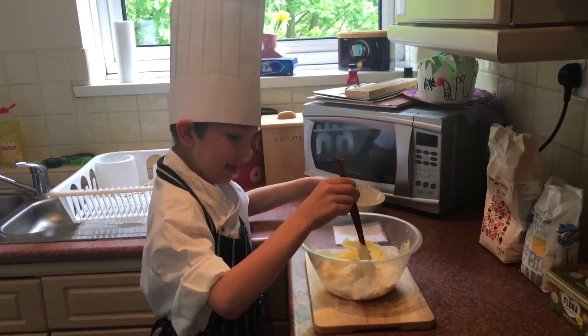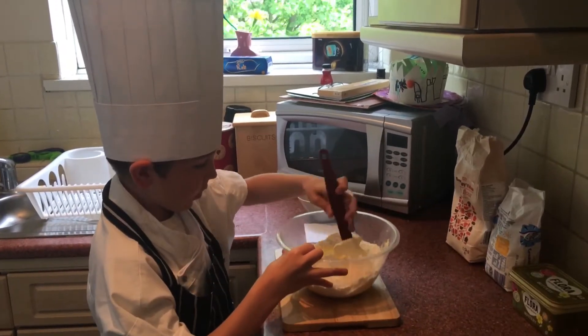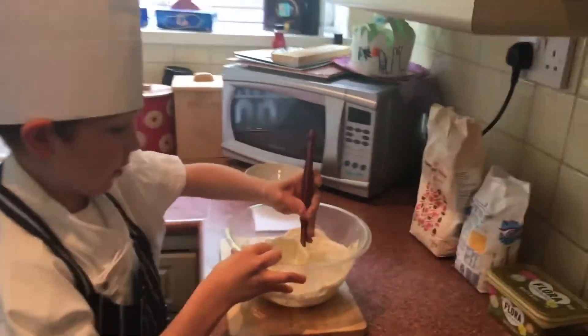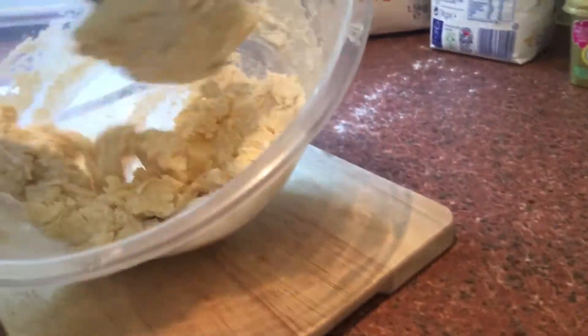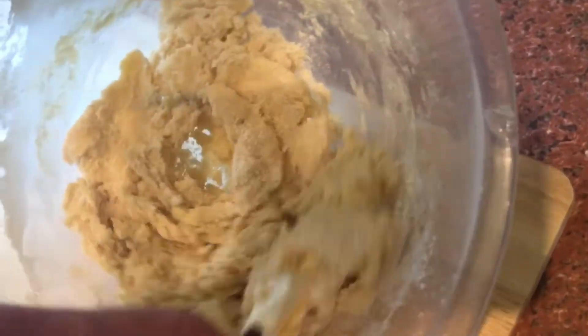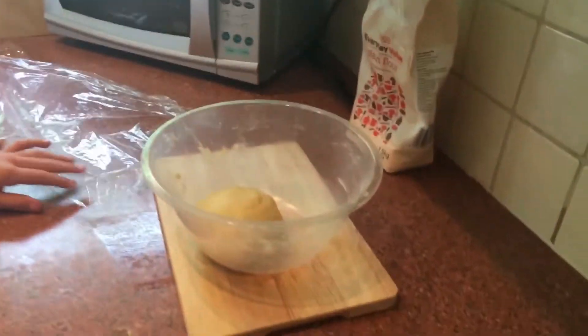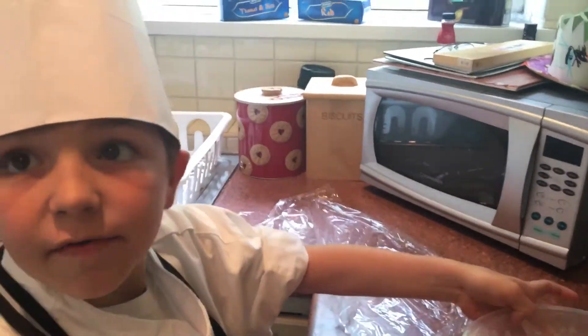Thank you Daddy for doing that and now we need to pour in the flour. Now we need to mix it. This won't take that long. So Daddy's mixing in the flour — looks pretty good, doesn't it? So we've made the dough now.